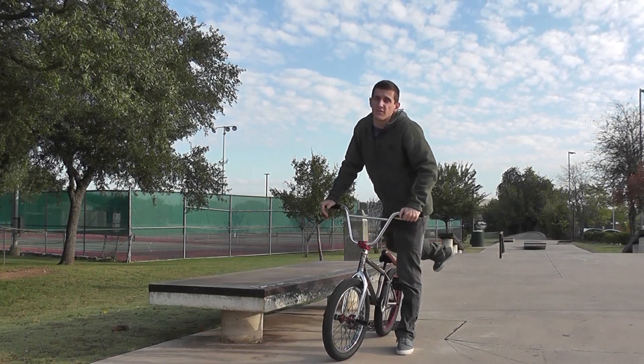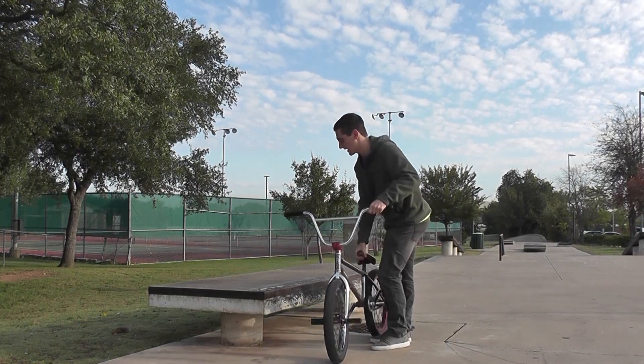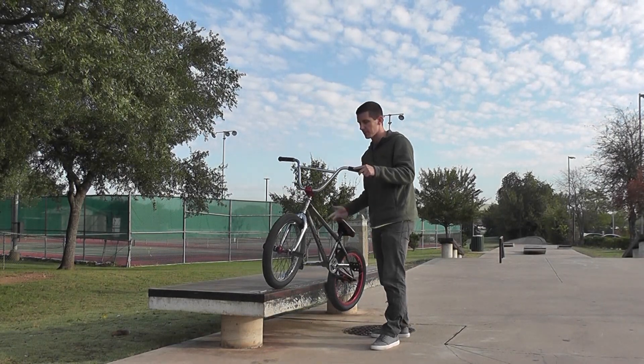So if you don't know what a feeble is, it's when your front tire and your back peg are on the ledge. So it looks like this — see, front tire and then your back peg.